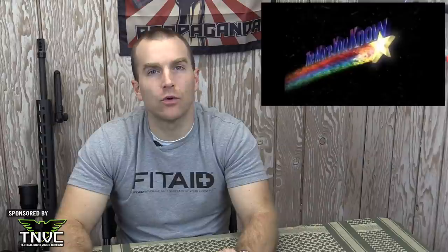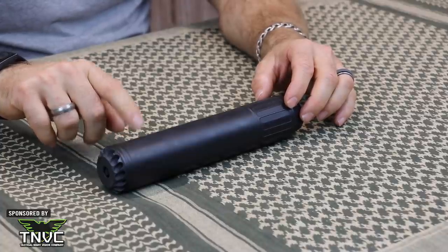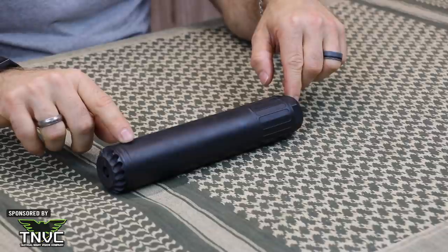Our through hole is 449 thousandths and we are caliber rated up to 408 CheyTac. I'm sure if I said that wrong, someone will drop a comment below and correct me. The serialized portion of the suppressor is the outer tube towards the muzzle. There are no barrel length restrictions on this suppressor. It is full auto rated. 17-4 stainless steel and grade 5 titanium components make up the 338 TI. Our QD muzzle brake options are in varying thread patterns.